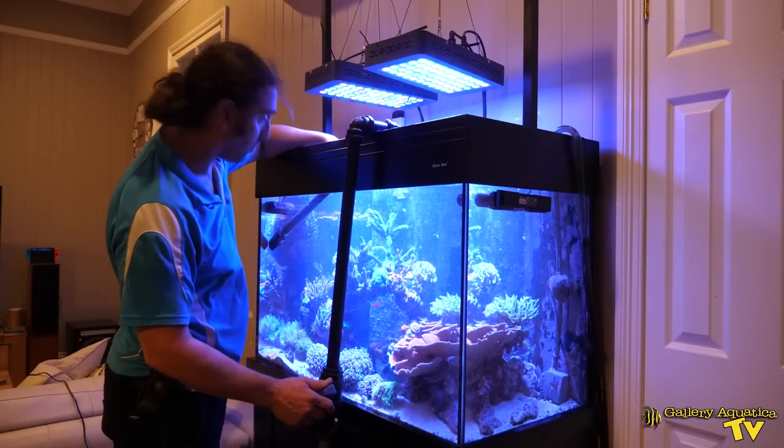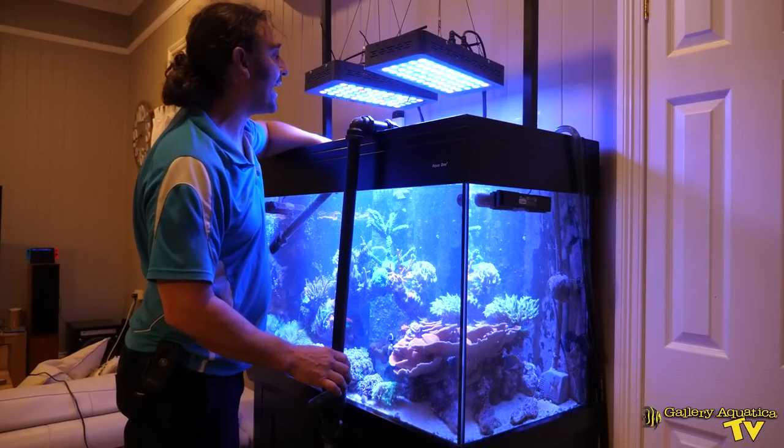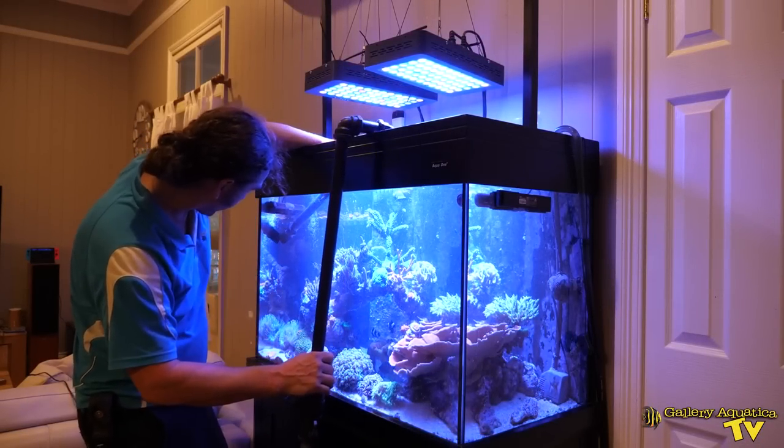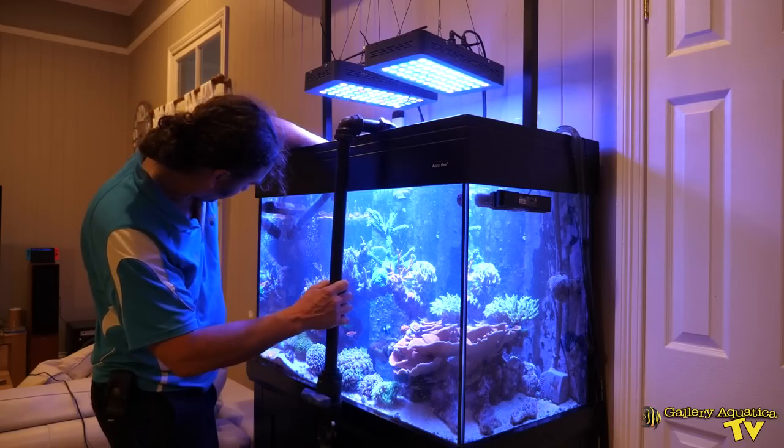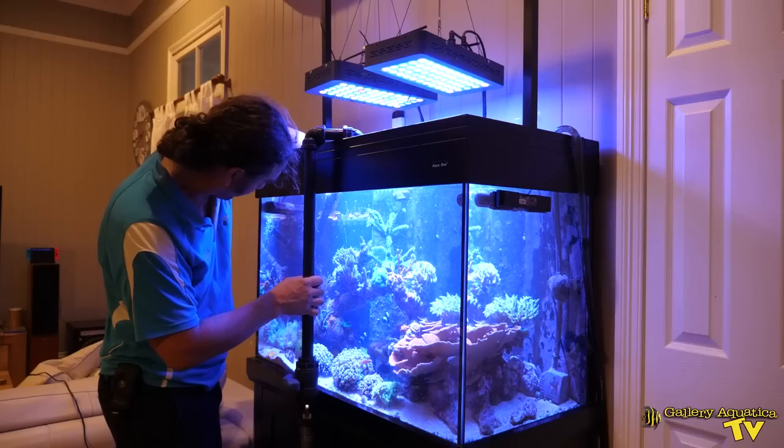Our water level is at the weir — it's just starting to go down — so I'll turn this off. Make sure it doesn't knock any corals.